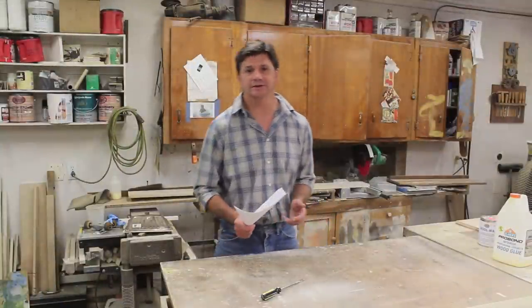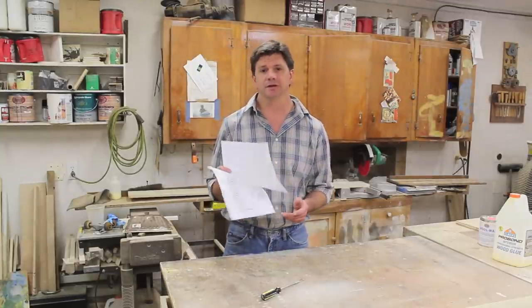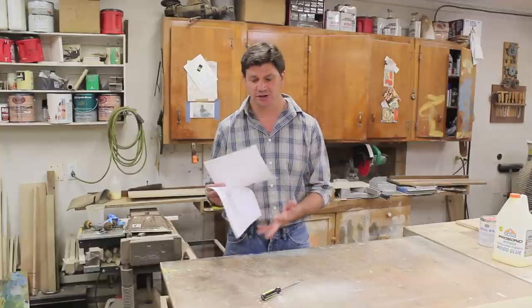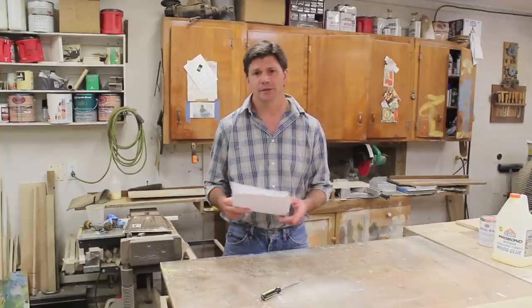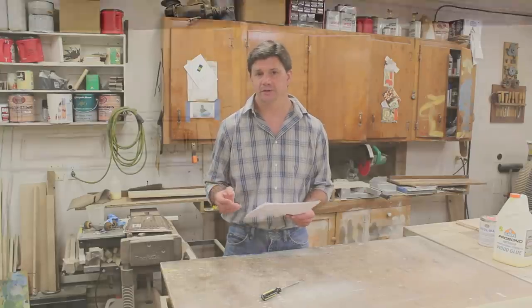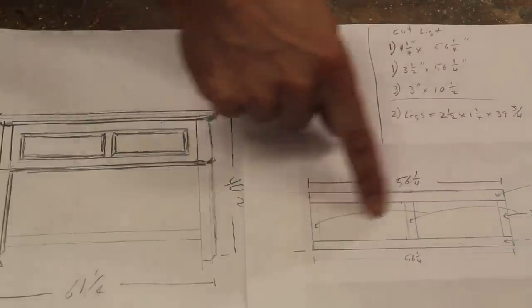Today I'm going to build a headboard for a queen size bed. I've made a cut list and a drawing and I'll put both of these on my website. If you'd like to build this project, with the video and the drawings you should really have no problem. Just go to johnpeters.com and search headboard. The first step is to make this section right here, and you can see that I've made a drawing.